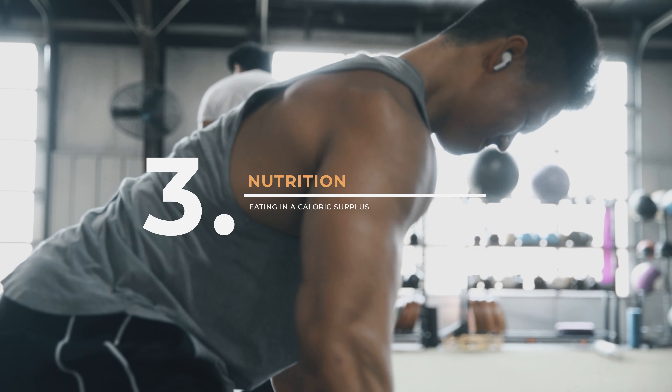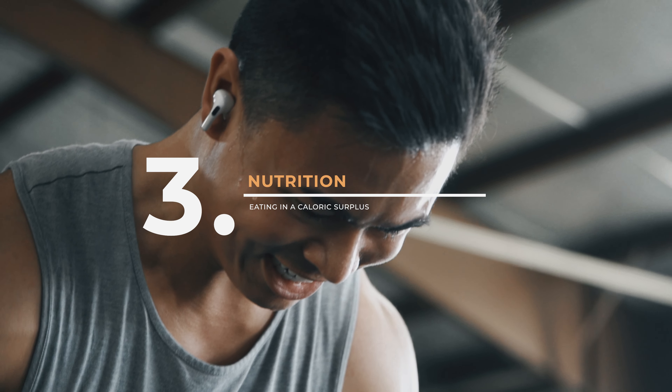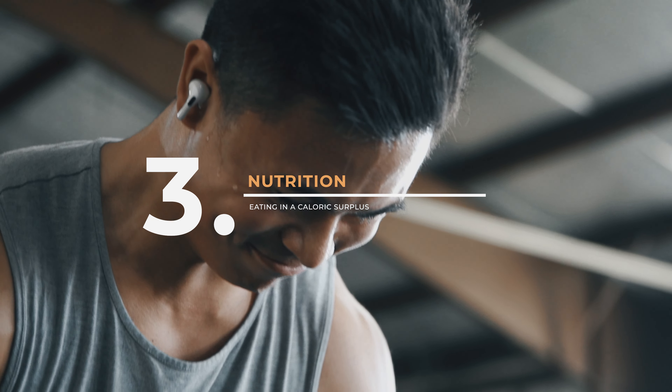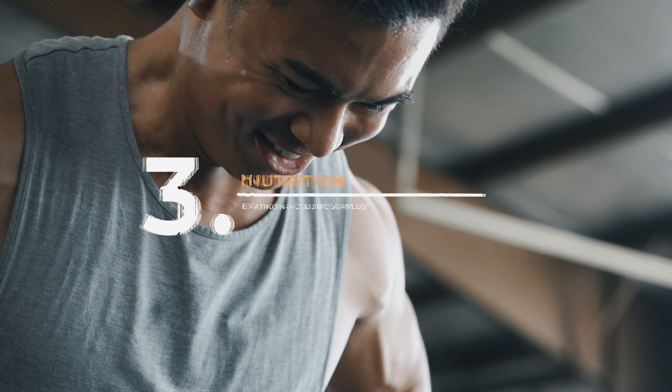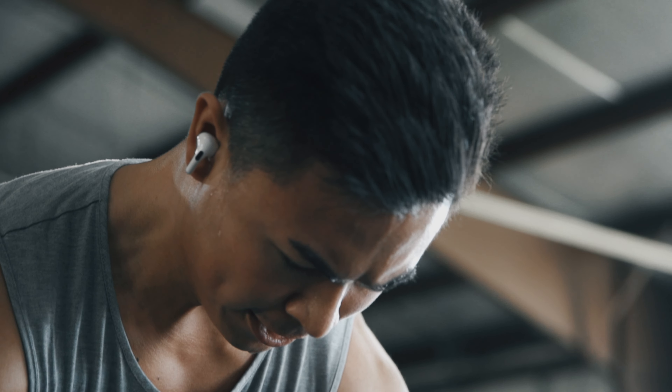Number three is going to be nutrition. This is probably what you're wondering about the most, but I wanted to go over training first because training is the driving force of progress. But at the end of the day, no matter how hard you train, if you're not giving yourself enough calories to fuel that growth and properly recover, you're just not gonna grow. You might be that person saying you feel like you're stuffing your face but just can't gain weight.